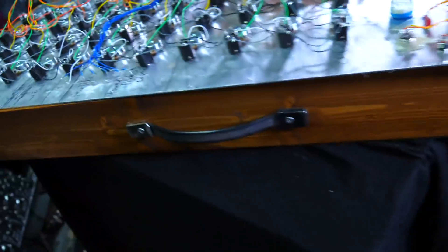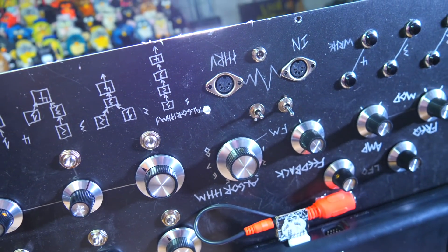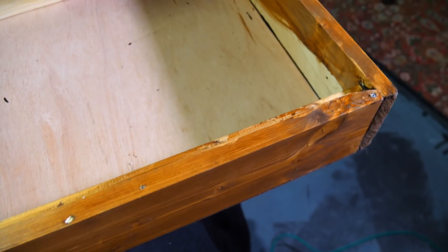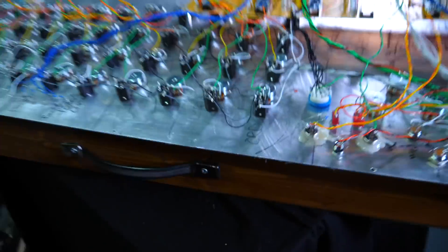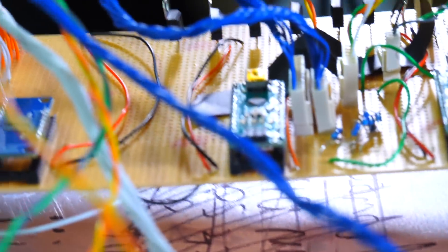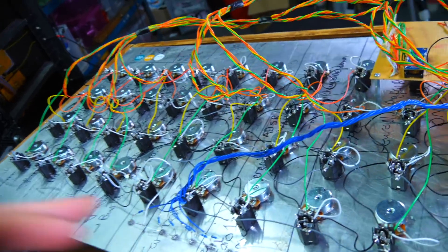A quick note about the panel - it's one meter by 40 centimeters and I just drew it with a Sharpie. It's pretty scratched up now because it took a while to build. The case is made from wood I had lying around from Homebase, which is a UK DIY store - I stained it and it looks pretty snazzy. The Arduino code is available on my page, so go check it out, and check out the Notes and Volts website. If you think you can solve my polyphony problem, please have a look. Peace!